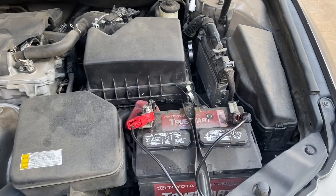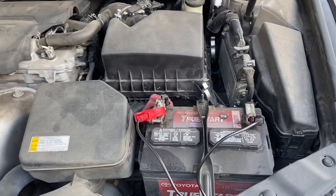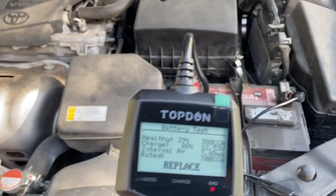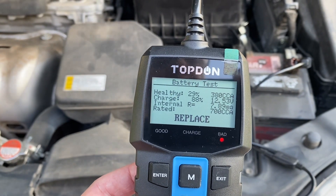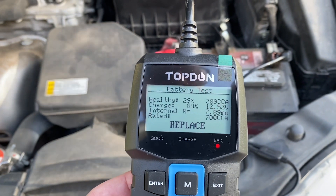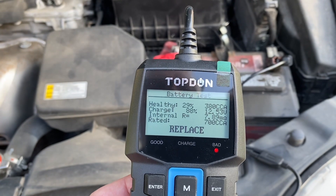My wife told me yesterday that her car cranks slow in the morning. I said I'd check the cables — might be dirty or whatever. I realized the battery is about three and a half years old, and in Texas with this hundred-plus degree heat I figured it was going to be bad. I put it on the tester and first saw 12.4 volts — I said that's pretty good — but then I ran the load test and it showed 29% battery health left, 388 cold cranking amps out of 700.